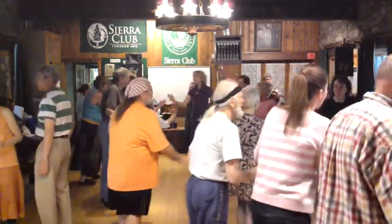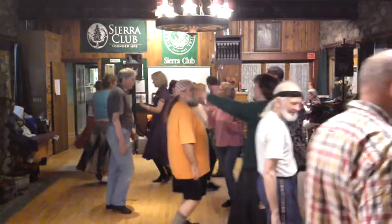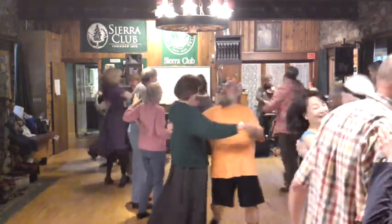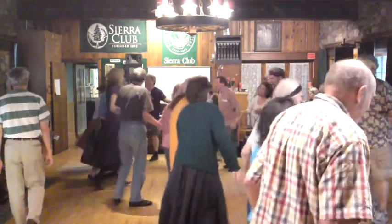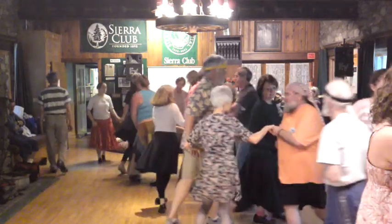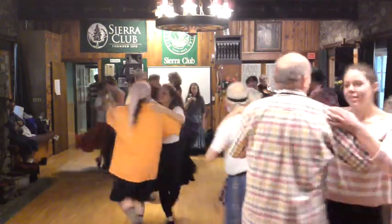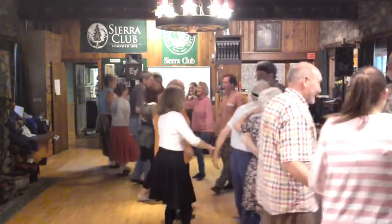Ladies by the right, shoulder walking, wide range from behind and move closer to the back, and swing. Long lines forward and back, and swing. Next neighbor, gypsy. Ladies.